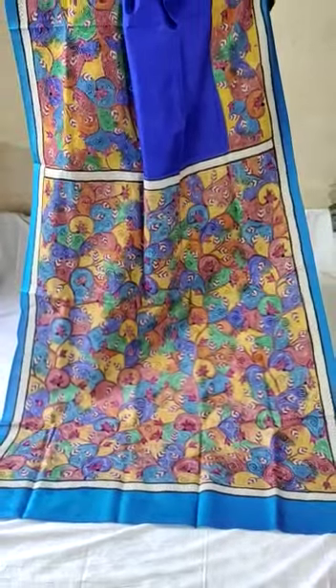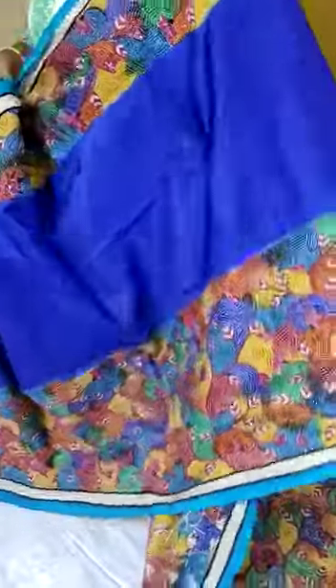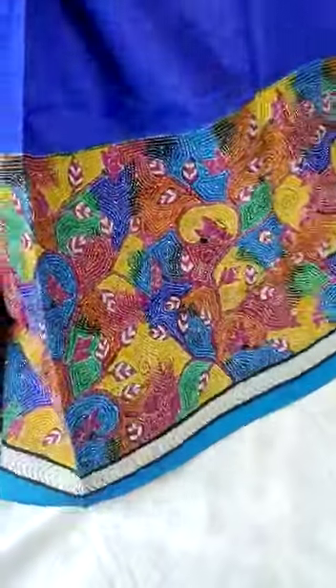This is the pure mulberry silk hand kantha stitch embroidery sari, silk mark certified, extremely good looking. This is the pallu and upper body. Now you are watching the raised body part — just have a look at how beautiful it is.